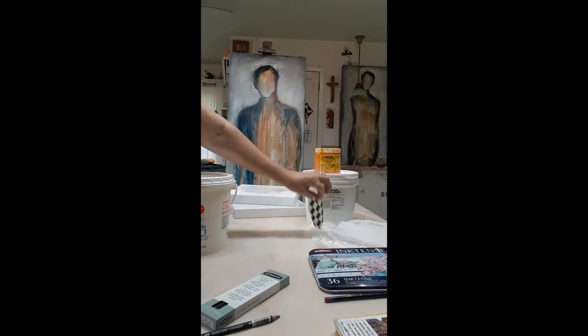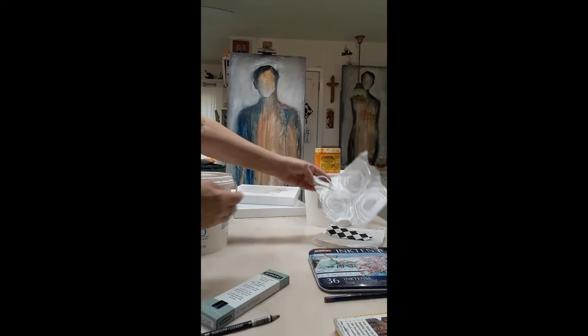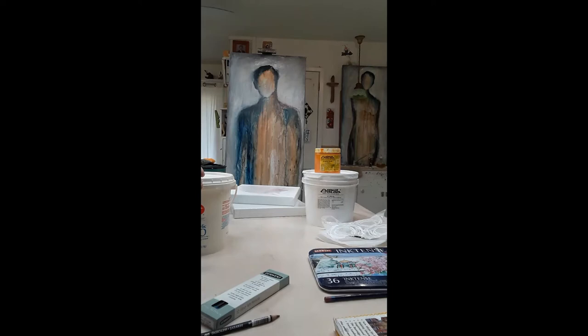This is a rag paper that I use a lot. I just peel it off and glue it onto my canvases, and I'm doing that to make my canvas surface more interesting so that it'll grab the paint at different times.